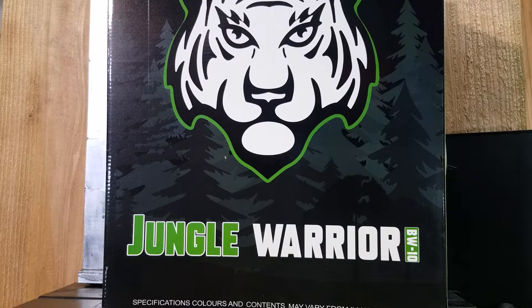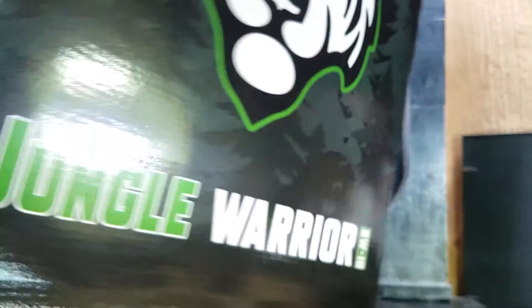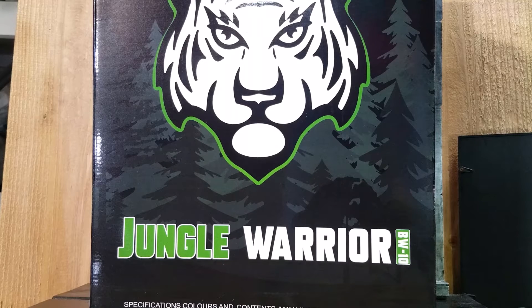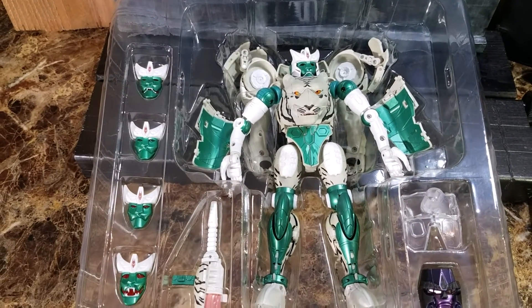Hi everyone, today we'll be looking at Jungle Warrior, which is the knockoff or bootleg of Takara Tomy's Beast Wars Masterpiece Tigatron. As you can see, the packaging is just plain — just a white tiger, there's no third-party branding. It may be just to stay clear from Takara Tomy. The backside is the same. Let me open it up and see what's inside the box. They did a really great job with the packaging.